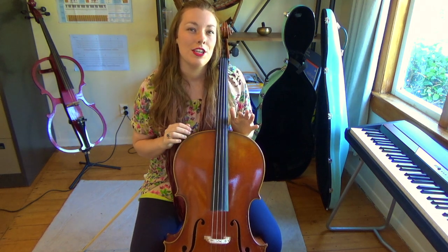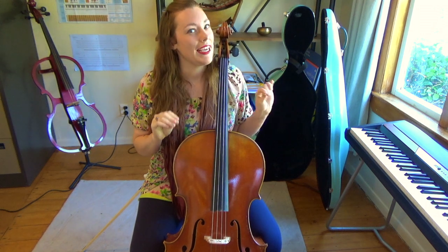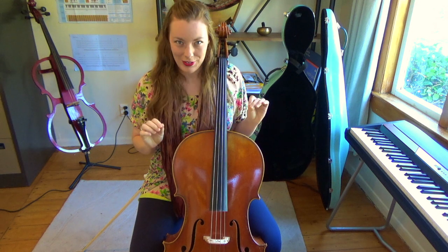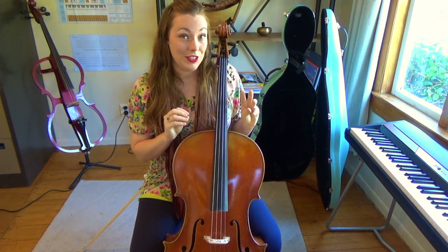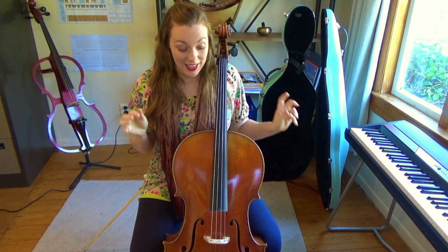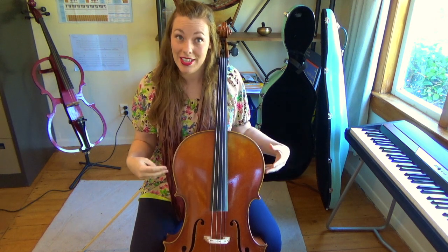Cellos don't like excessive heat, they don't like excessive cold, and they don't like sudden changes of temperature. So if you accidentally put your cello near a heater, it can actually melt apart because the cello body is glued together.